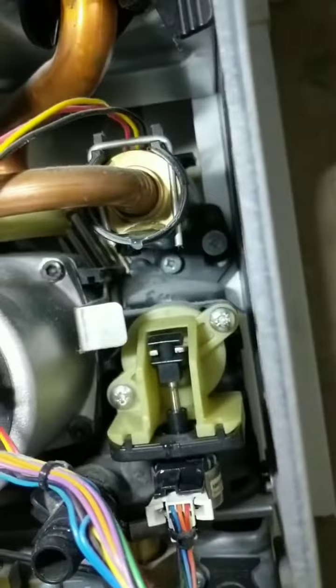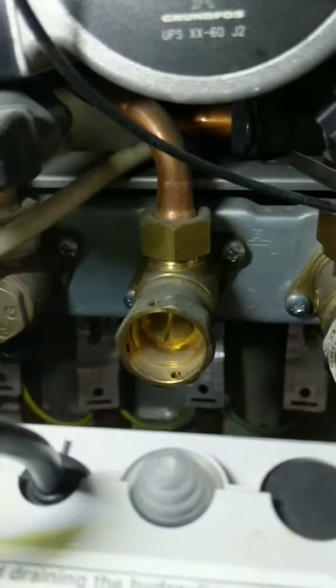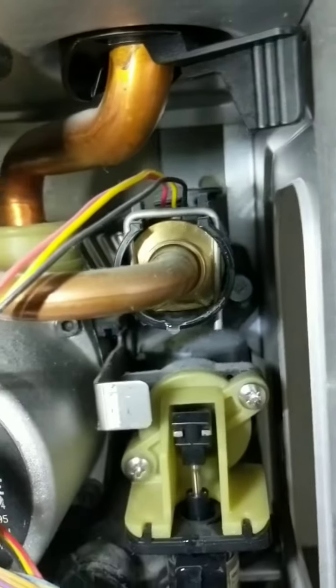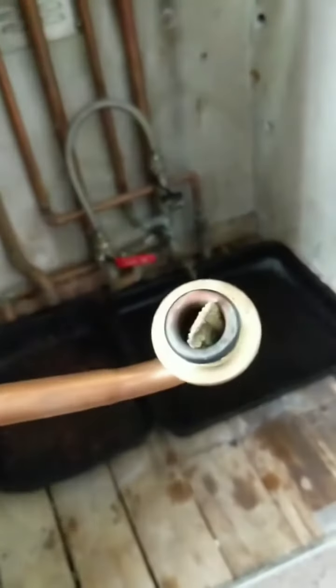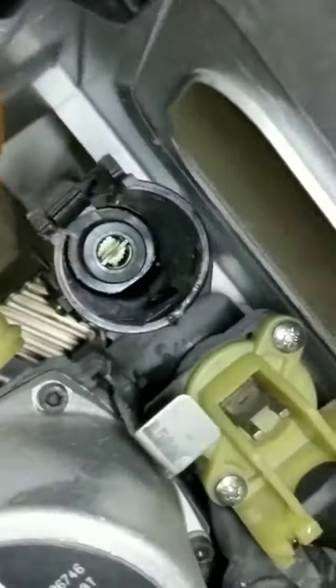Just about to start on this flow turbine adapter. I select the cold mains, remove that nut there, move that pipe and pull it out. Got the cold water pipe out — disconnect the flow turbine from the copper. Going to have a clean of that filter in there, and then we'll have a look inside and see how badly damaged this flow turbine adapter is.